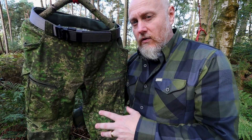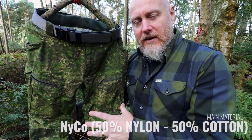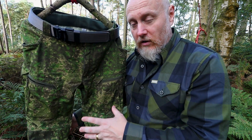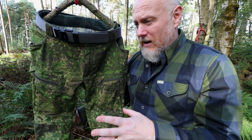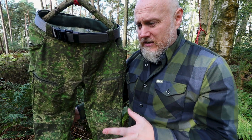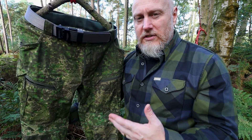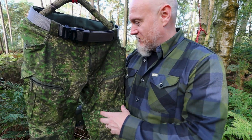Materials wise, these are the next tier up. The vast majority is constructed from Nyko, which is a 50% nylon, 50% cotton mix where you get the best of both. Nylon means it's very strong and keeps its colour well — I've had three days of skirmishing with these, got them ridiculously filthy, washed them three or four times now and the colour hasn't changed at all. With that cotton element, you get the ability to wick away some moisture from you.